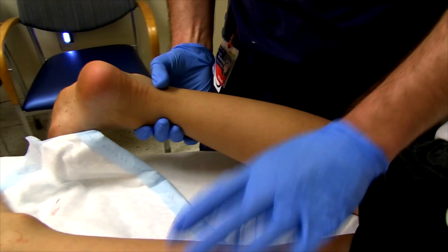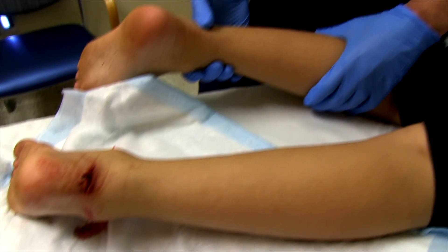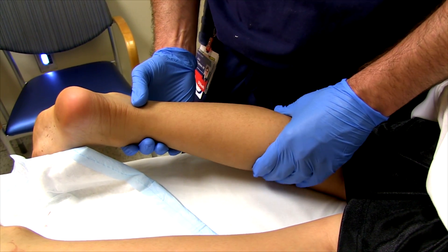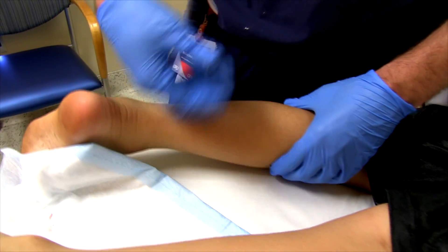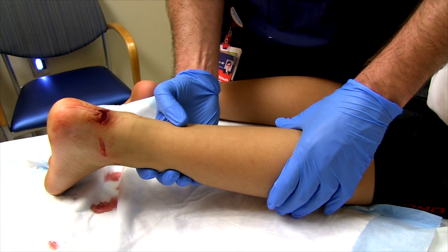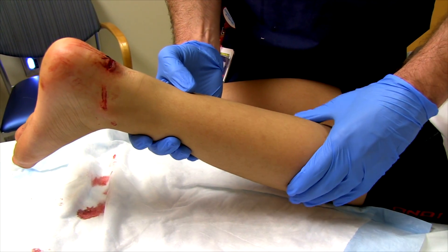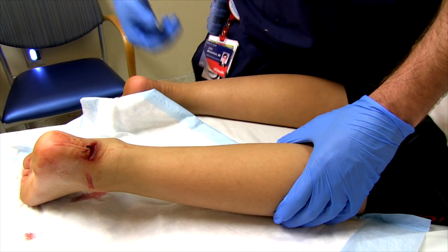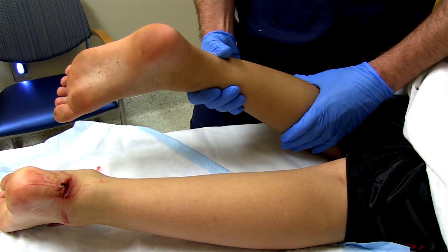We're examining an Achilles laceration or tear. With the Thompson test, when you squeeze the calf you should see plantar flexion in the foot. So if you have an Achilles tear, squeeze the calf — no plantar flexion. Absolutely nothing. Comparing that again to this leg — plantar flexion.